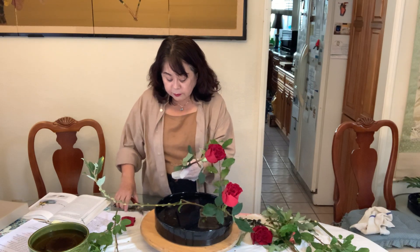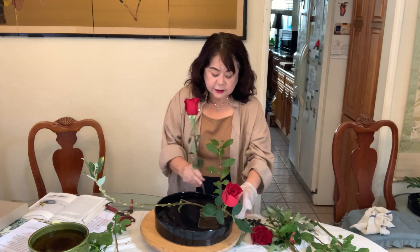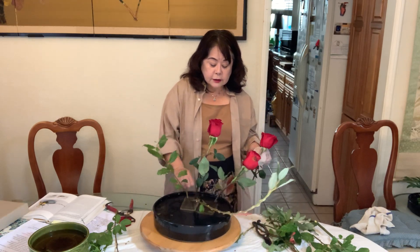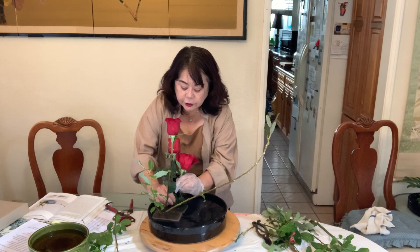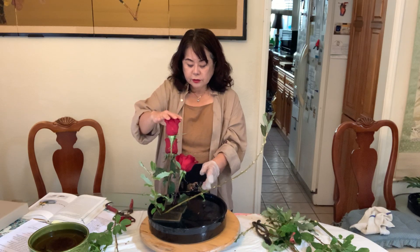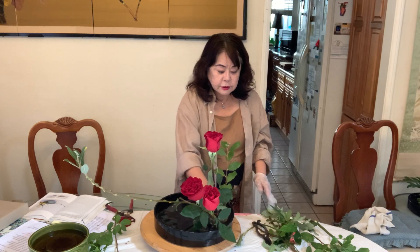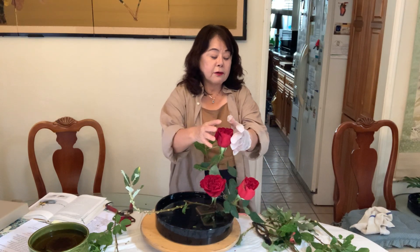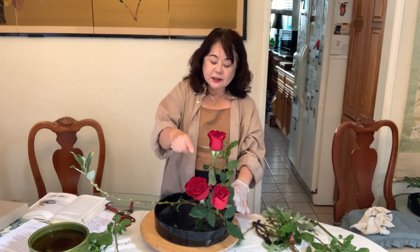If you have many, many roses — many flowers — always put the bud flower tall, and the most beautiful is the object. The tall flower is the bud. And a really open one — maybe tomorrow it will be all open — that flower we call 'yesterday's flower,' and you make it short. So remember: bud, tomorrow's flower is tall; the most beautiful flower you choose as object; and yesterday's flower you make short. This is very practical and good to know.